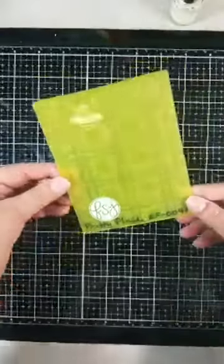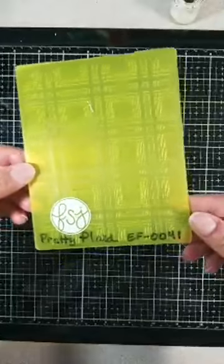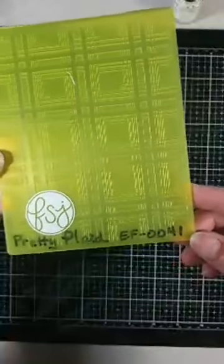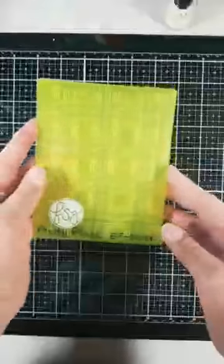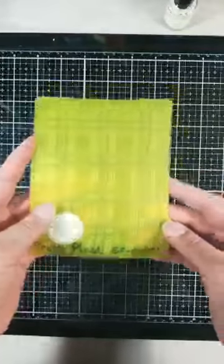I am playing with some new products. We have this really cool new embossing folder — Pretty Plaid, EF-0041. And this is in our new Easter Blessings collection. It is just so cute.